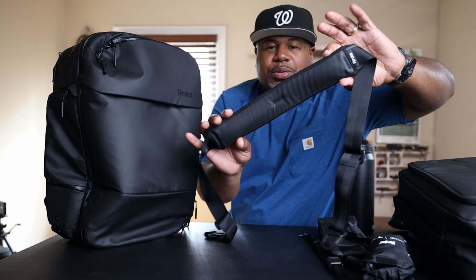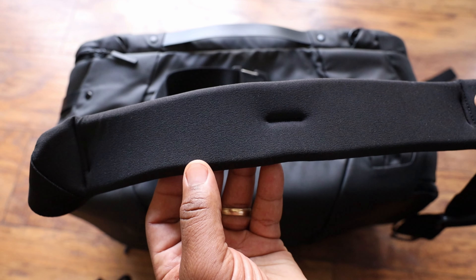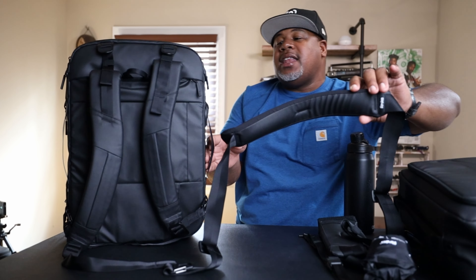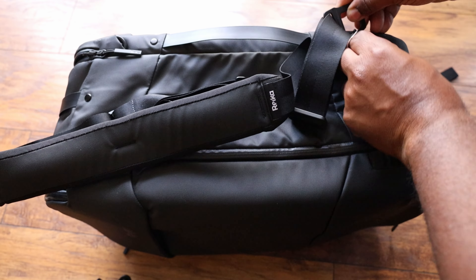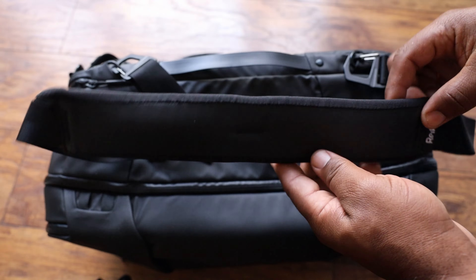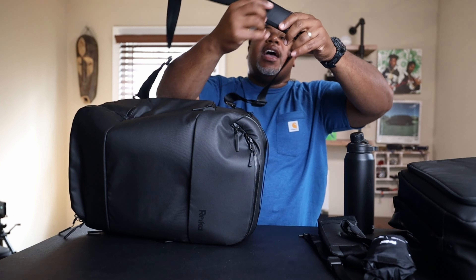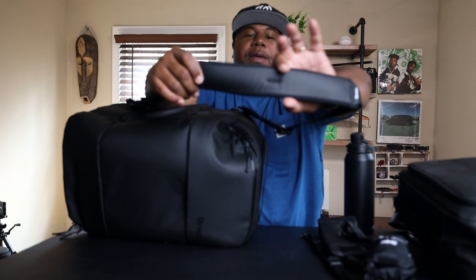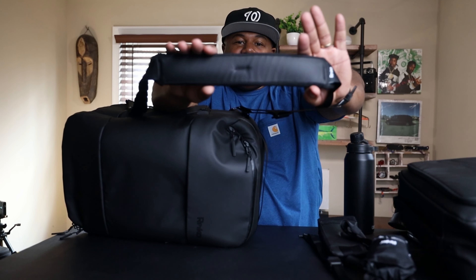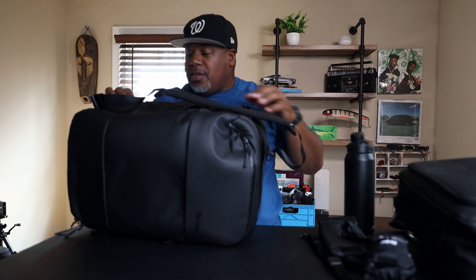Right also sells a shoulder strap. You can carry this bag in backpack mode, or tuck the backpack straps away, flip it to the side, and use the metal G-hooks to clip into the D-rings on top, converting it into a duffel-style bag. The pad length is great and will fall nicely on your shoulder, though I'd add a little more width to it.